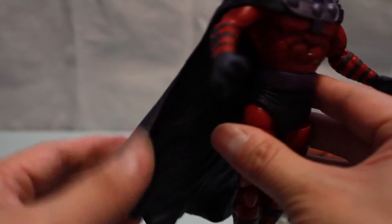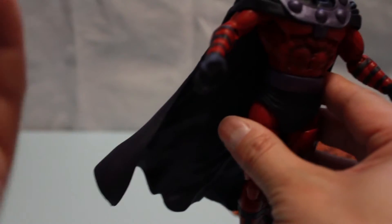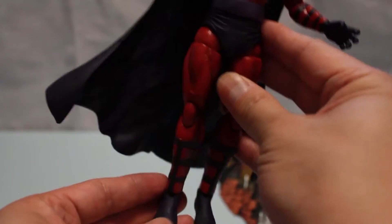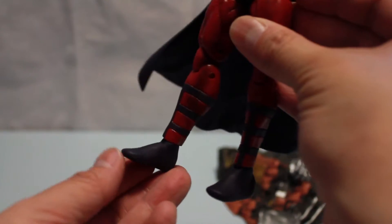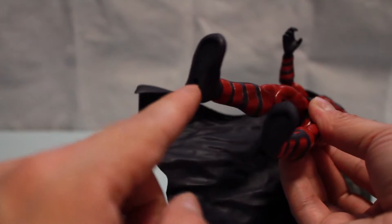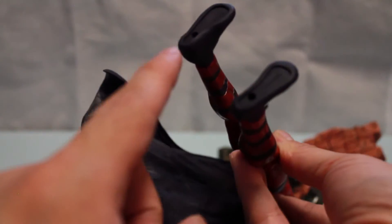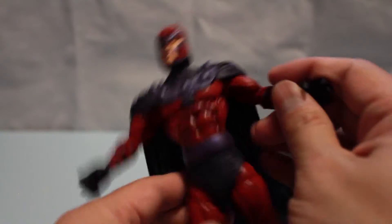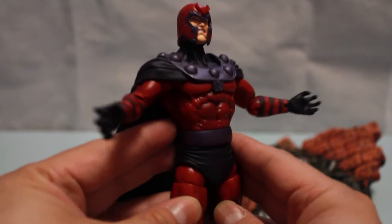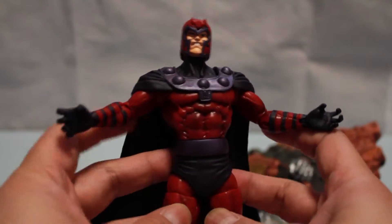The cape, as I mentioned, is a rubber cape, so it does put some weight towards the back of the figure — you have to stand him a little forward in order for him to stand properly. The foot is very flat, but there is a peg hole to sit on top of the diorama, where the diorama has a single peg hole. This is Max Eisenhardt, a.k.a. Magneto.